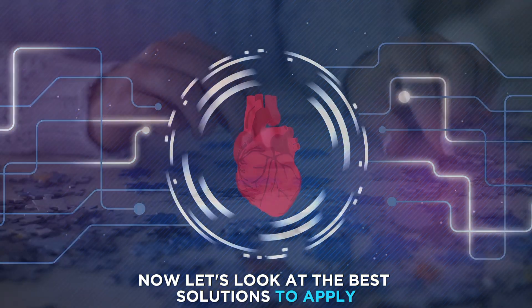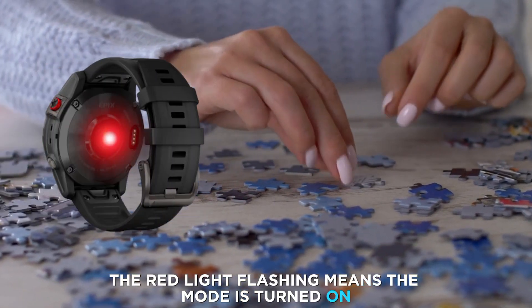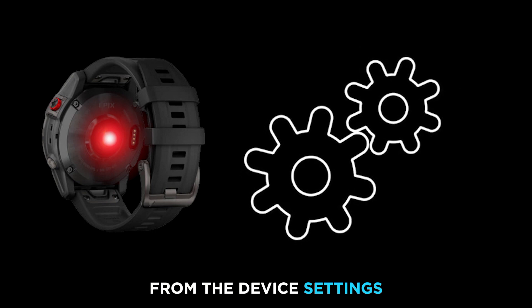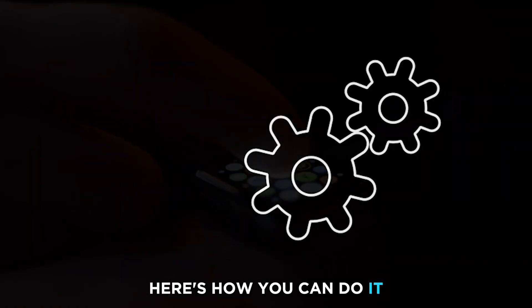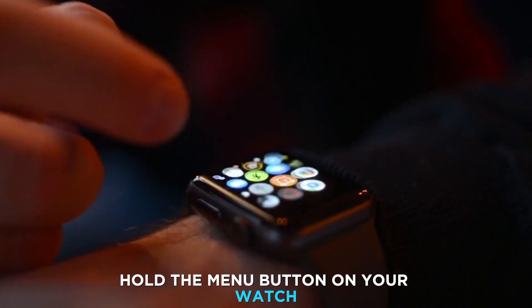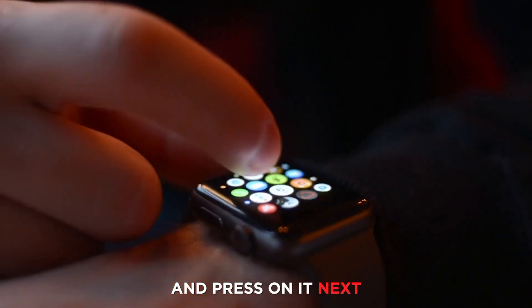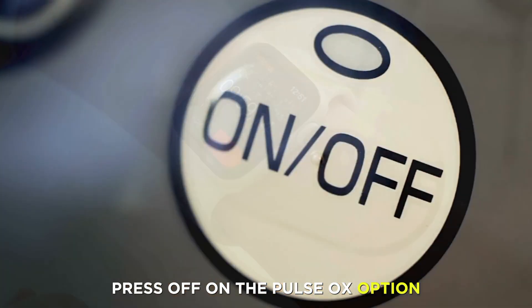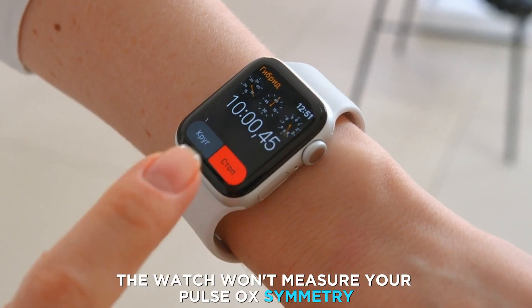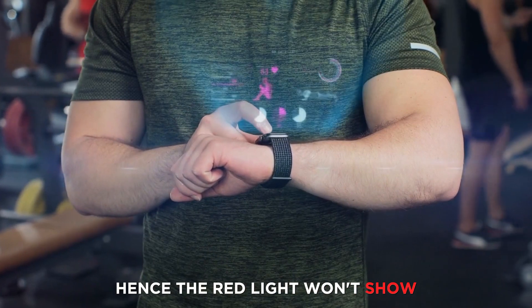Now let's look at the best solutions to fix the issue. The red light flashing means the mode is turned on from the device settings. If you'd like the red light to disappear, hold the menu button on your watch and find the pulse ox mode and press on it. Next, press off on the pulse ox option. When the pulse ox is turned off, the watch won't measure your pulse oximetry, and hence the red light won't show.